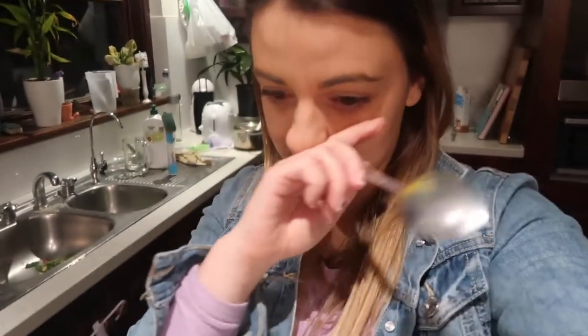Thanks Nutribullet. This is not an advertisement by the way. It's just my first week having a Nutribullet and I thought I would try all sorts of different stuff. I'm absolutely loving it. It's probably the best kitchen appliance I've had so far.